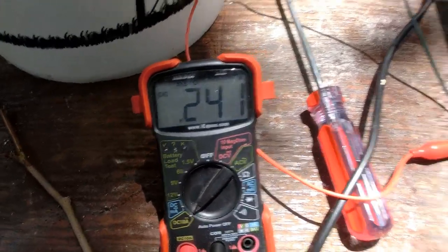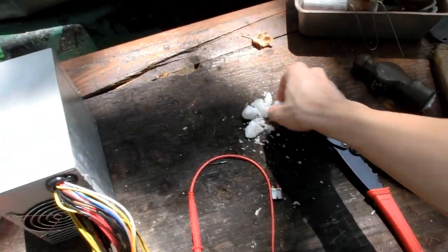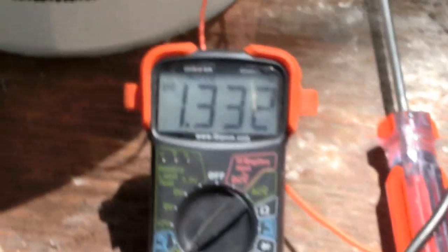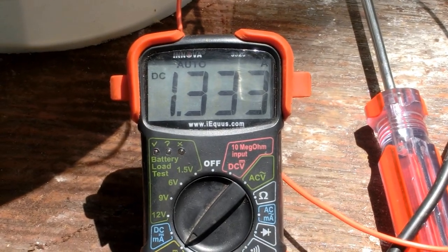That increased it a little bit, let's add some more. I would like to be pulling about two amps. Look at that — it's bubbling quite well now. It's pulling about 1.3 amps. This power supply can give 16 amps, so that's quite good. I could probably add a lot more salt.